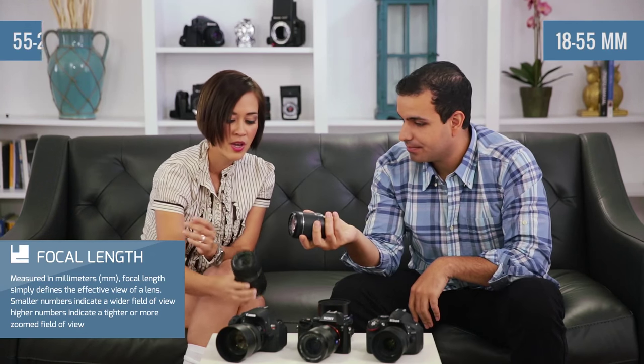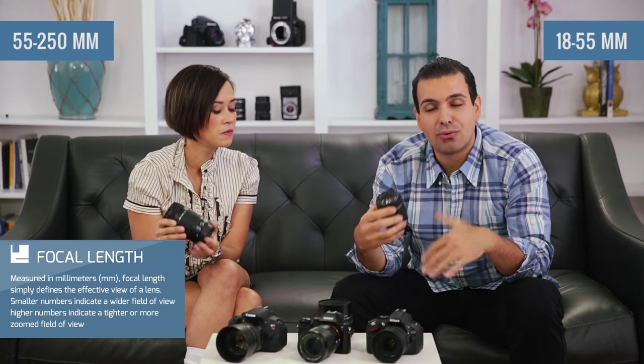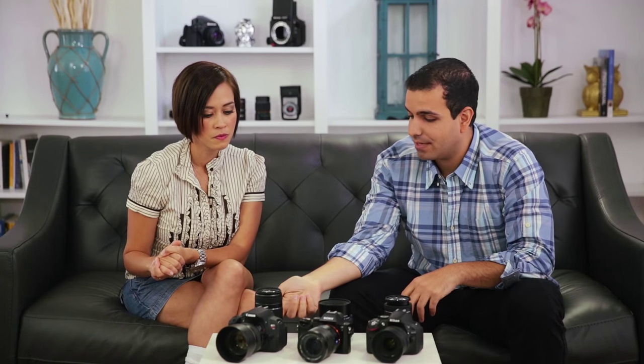So here in my hand I have an 18 to 55, and I've got a 55 to 250. The focal length is measured in millimeters, and basically the lower the number — going from 18 to 14 to 13 to 10 — the wider it's getting. If I wanted a wide view I'd be on the 18 of this lens, but if I want to zoom in for a portrait I'd be on the bigger number, like 250. The way kit lenses are designed, one lens picks up where the other left off: the 18–55 covers up to 55mm and the 55–250 starts at 55mm.